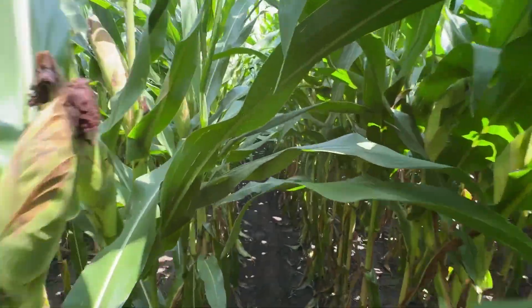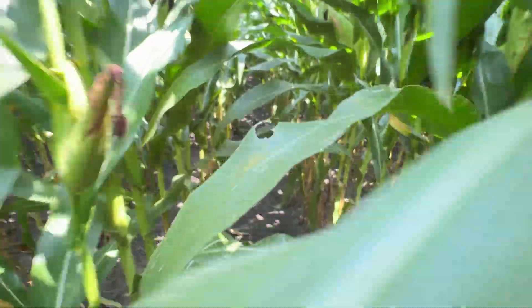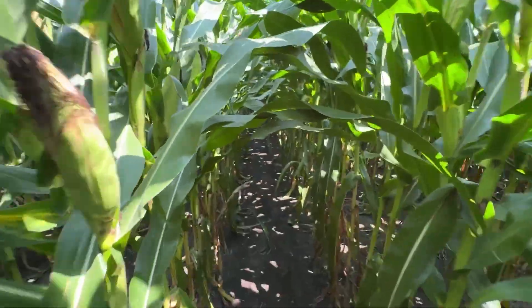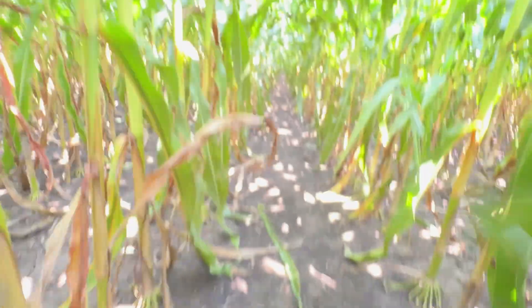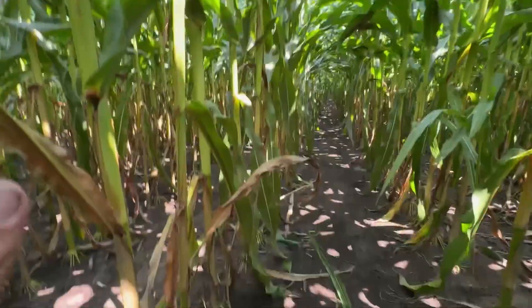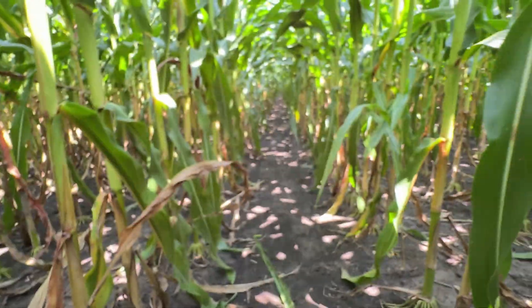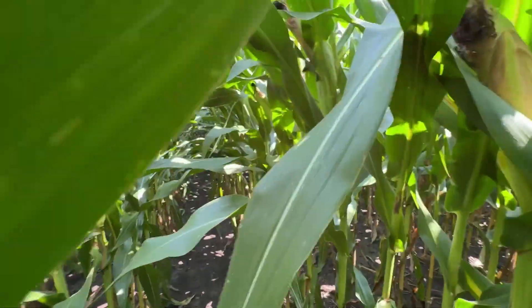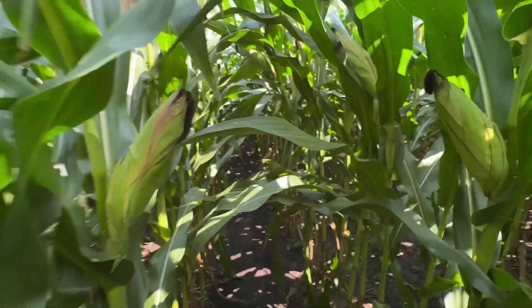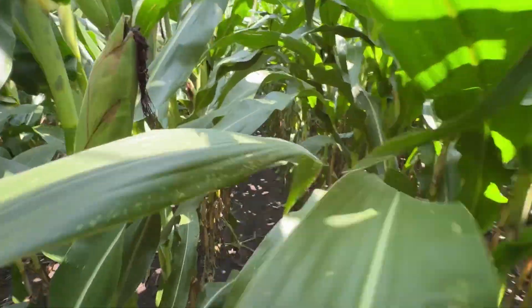Now we're in the airplane portion of the trial — again, Moravis Neo being used here. My opinion walking through the field is that overall the airplane is much healthier than the ground machine. The leaves on the bottom of the plant haven't started to turn yet, and I'm not finding any southern rust whatsoever — no tar spot or any other disease out here in this trial in Bloomington, Illinois.